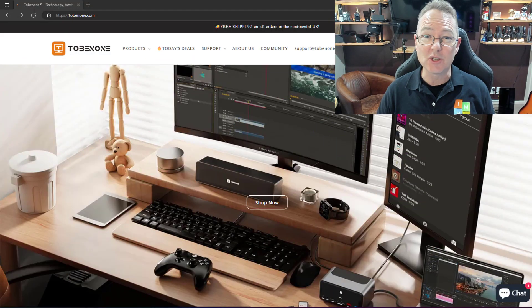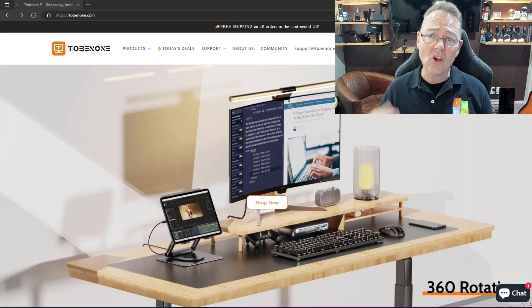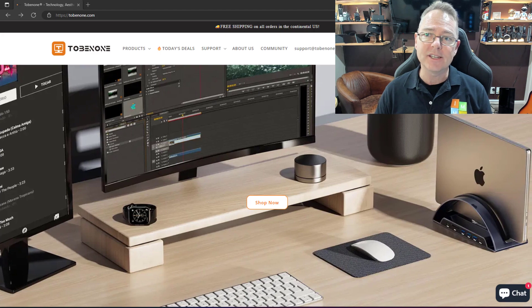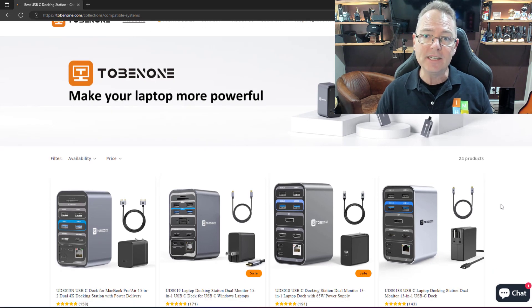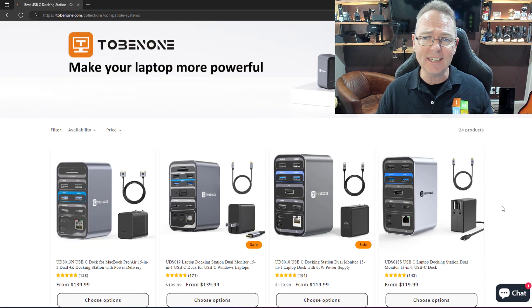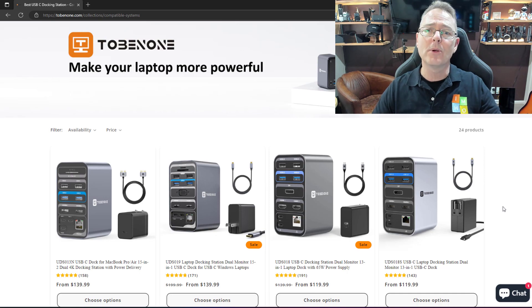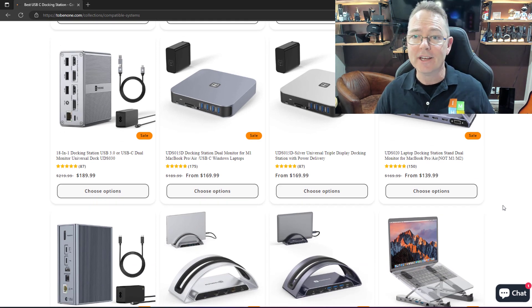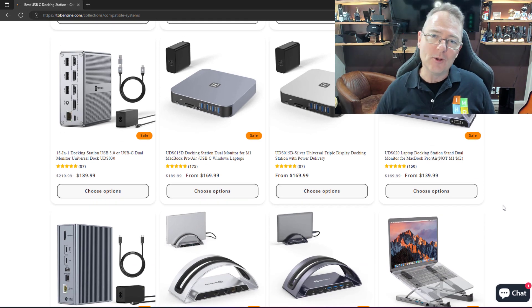All in all, my experience with 2B Number One docks has been really good. It's only my first dock from them, but check out the variety of docks available on their webpage — they provide docks for Mac and PC. No matter what peripherals you have or how many ports you need, there is a dock for you. Check out 2bnumber1.com. I'm Paul Bloom, and you've been watching In My Humble Opinion.